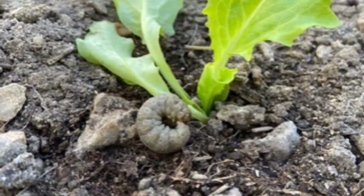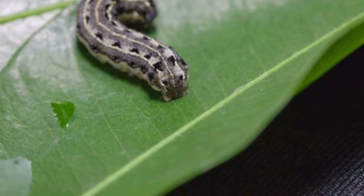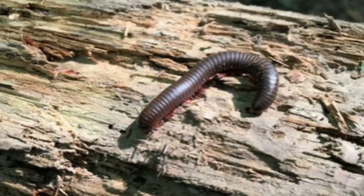Here we have the cutworm. If you ever came to your garden and the whole top of your plant is gone, it's because of this little critter — cutworms. And oh, how I hate seeing millipedes in my garden. We were always told they only like decaying or dead plant matter — that is such a lie. These things will eat your plant just like a cutworm. There's the black one and the red one — be on the lookout for those.